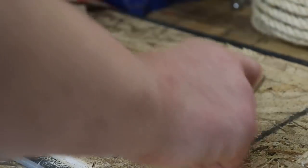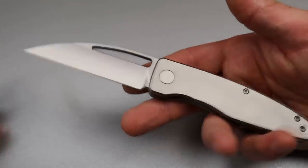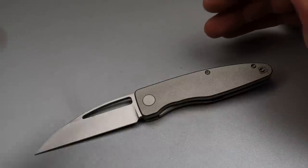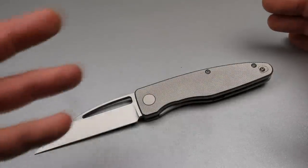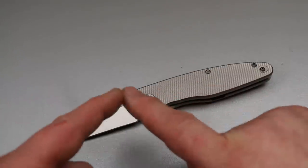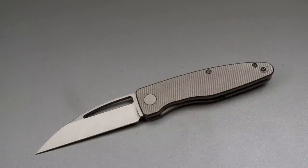It actually is on sale right now on Precision Knife Works. If you get it within 24 hours of this video posting, you can get it for $225. After 24 hours, it'll be $250, but that will only last two weeks — then it goes back to its original price.